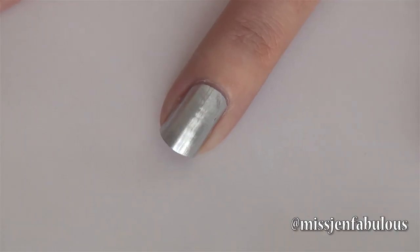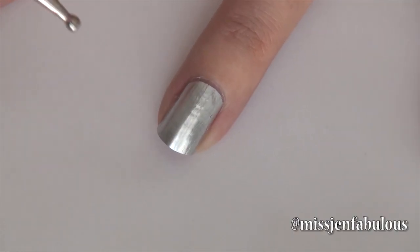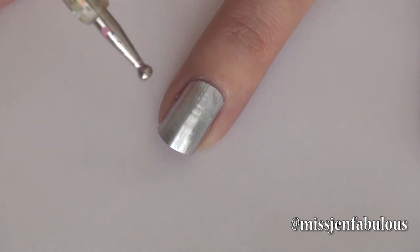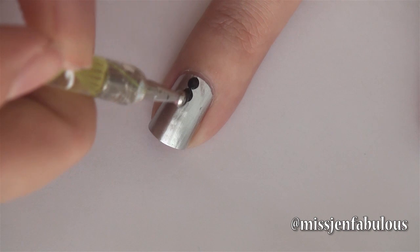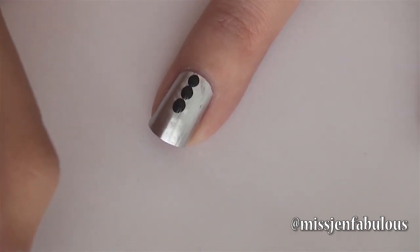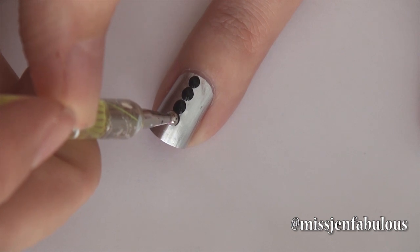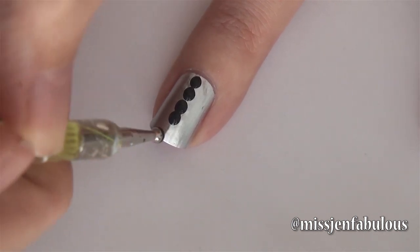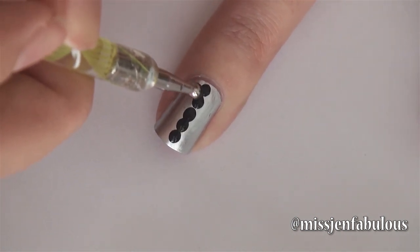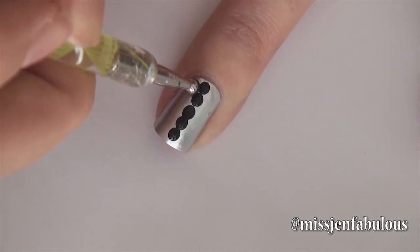I am starting off with a silver base color — you can use any color that you would like to. Then I'm going to go in with a medium-sized dotting tool and you are just going to put a row of polka dots all the way down the center of your nail. I'm using black, but again you can use whatever color you would like to. Then we're going to create groups of four polka dots by putting polka dots on either side of those.